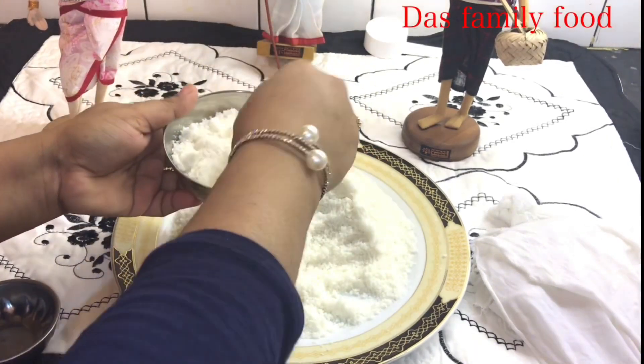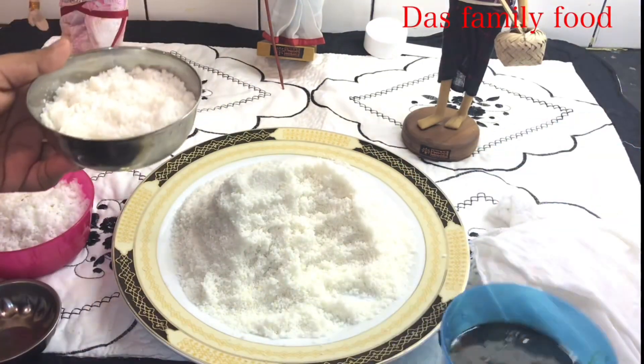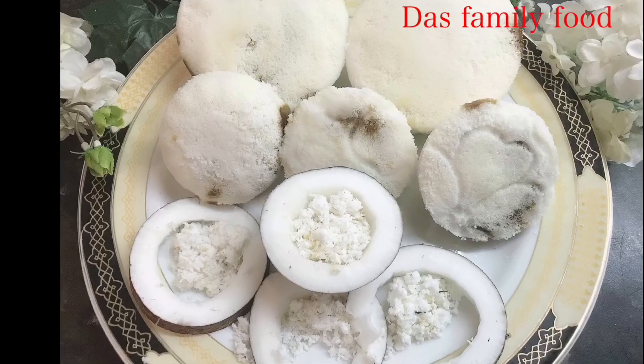Starting the video. With that, I recall what we talked about before — it didn't start right away. We won't eat without it. Hello everyone, how are you all? I hope you are well.